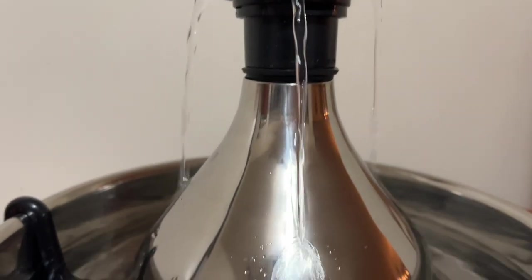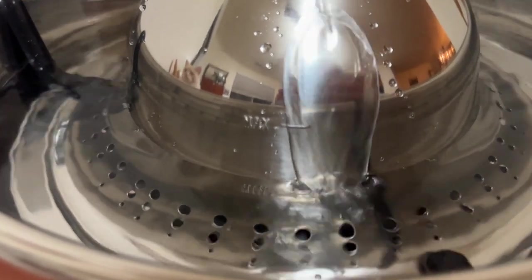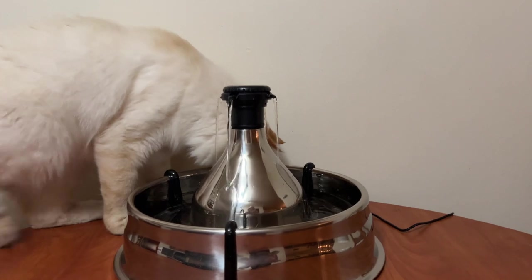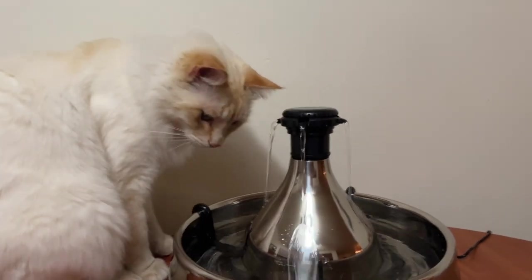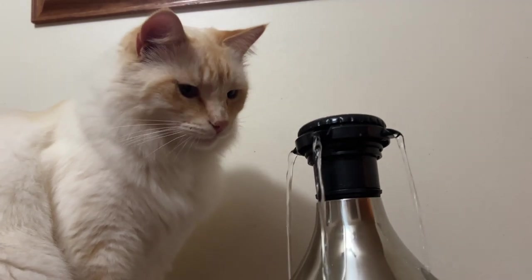It also has a good filter and a large capacity. One of the cons would be that there's no on and off switch, so if you want to turn it off, you have to unplug it. The price is a little bit high, so that might be an issue for some. And it's kind of big and heavy when it's full of water, so I would recommend putting it where you want it first before you fill it with water.